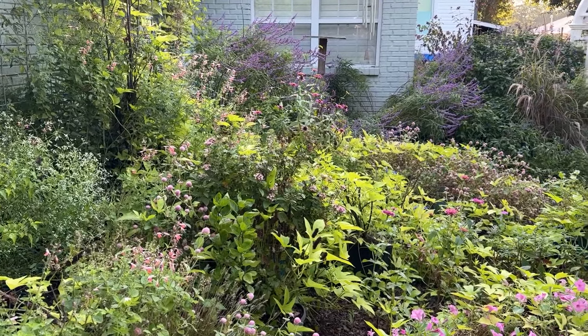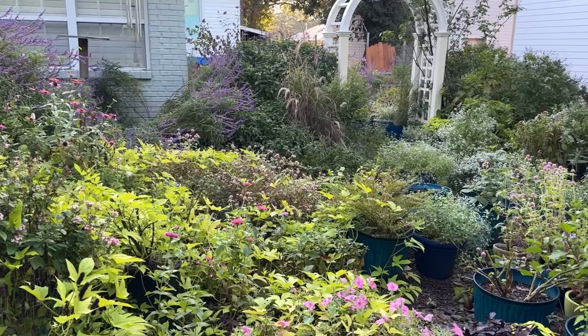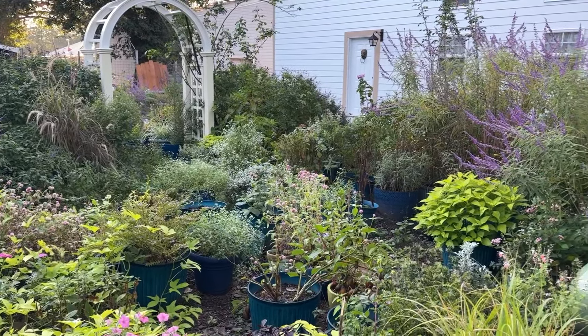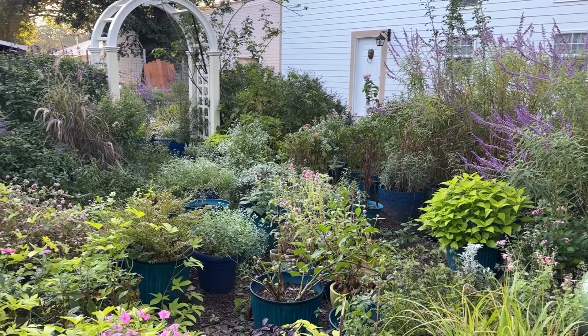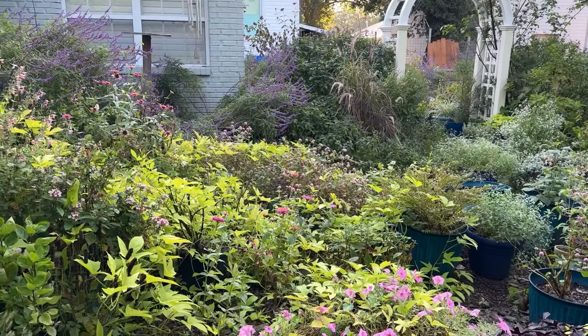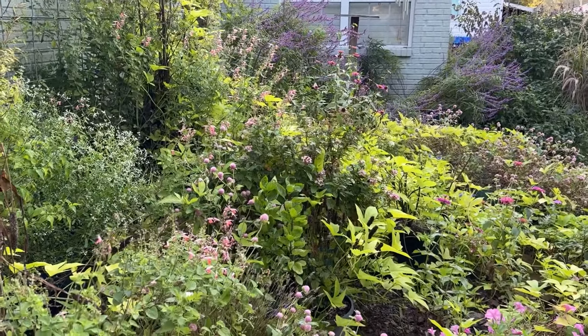The butterflies are still loving the garden. They're not out at the moment — I got a little bit of video of them yesterday. But there's a lot of cleanup that needs to be done. I'm so thankful for this color still — it's still enjoyable. There are a lot of things that are still blooming.